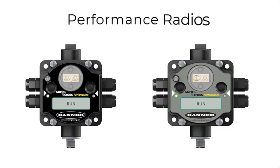Hello and welcome to the Performance Radio Intro Tutorial Videos. In this series of videos, we'll cover where and why our radios are used, how to bind them, how to conduct a site survey, and how to read the system's discrete, analog, and Modbus I/O. All of these functions can be performed without software, so there's no need to connect to a computer.